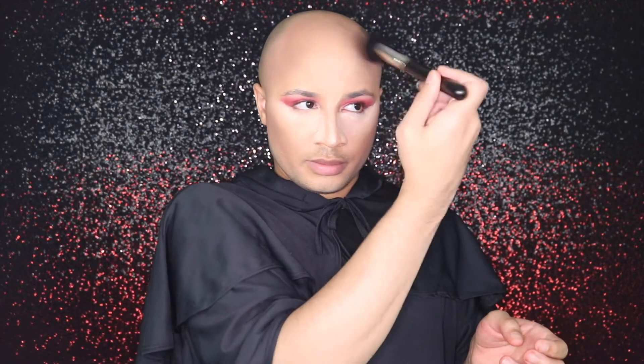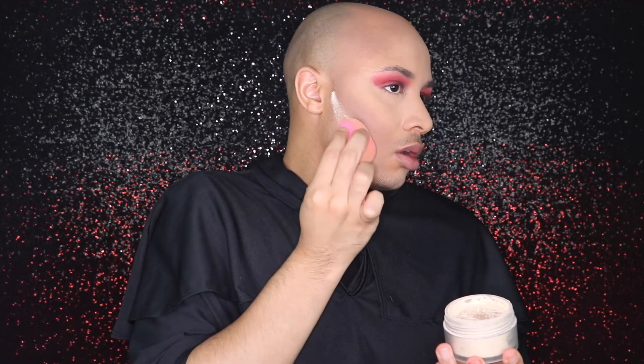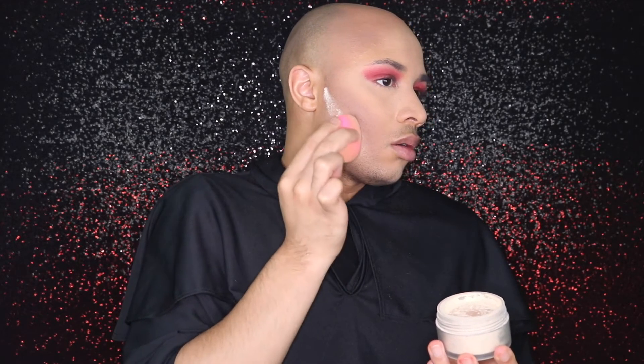Now let's brush off some bake using the MAC 150 brush and just dust everything off. A little trick I like to do for contour: when you want your cheeks to be really sharp and cut, take your translucent powder and beauty blender, dunk in, and right underneath your contour put some powder.